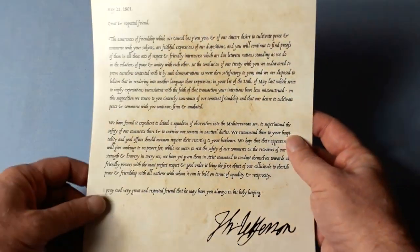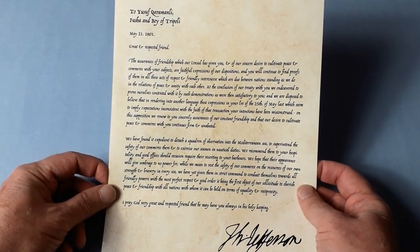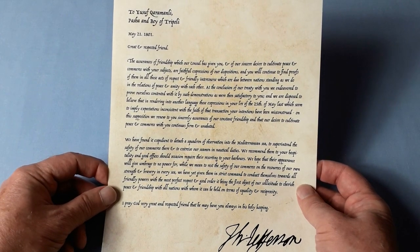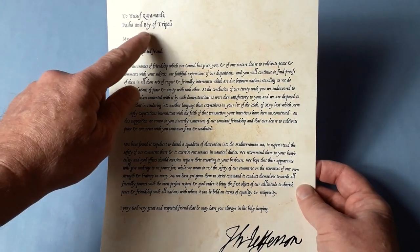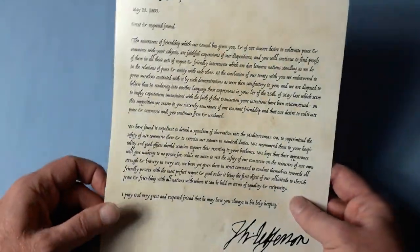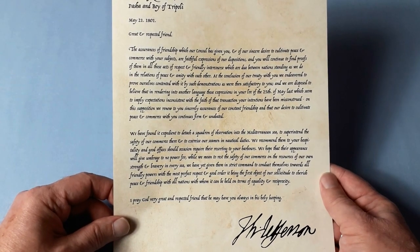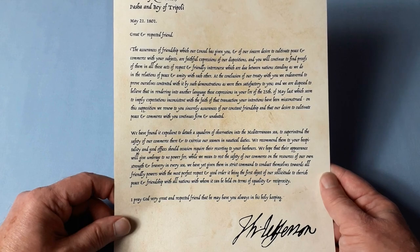Next, here's a copy — a reproduction, or whatever you want to call it — of the letter sent by President Jefferson to the Pasha and Bay of Tripoli. This again is on a sort of linen finish — very posh. I'll leave that there; you can pause it and have a read.